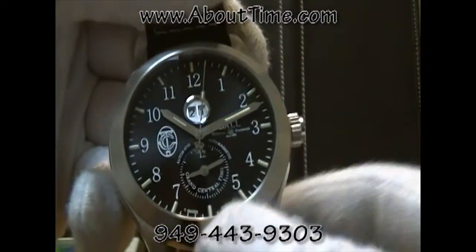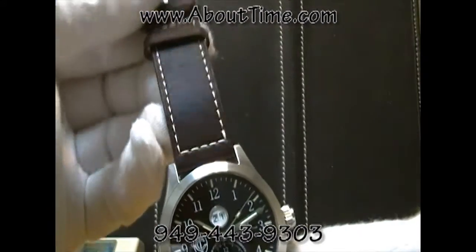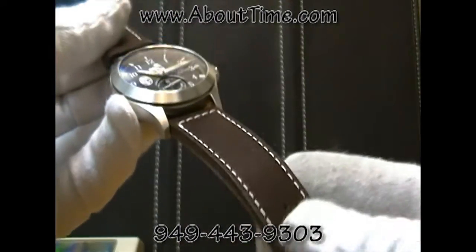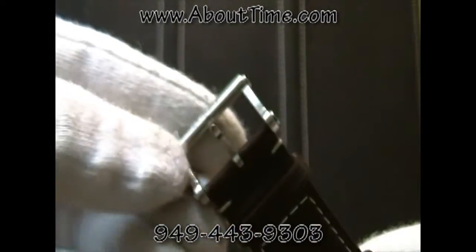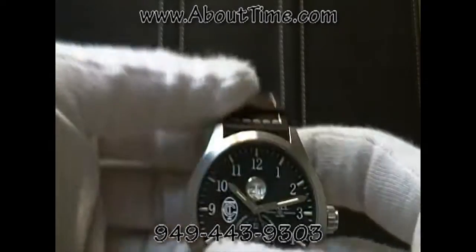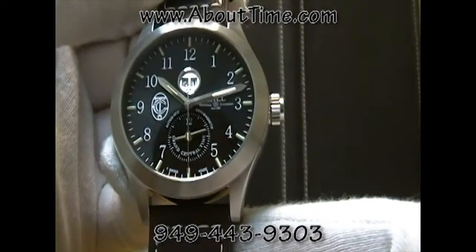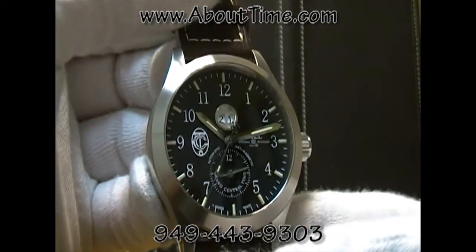As you can see, this is a black dial on this watch. It's on a brown leather strap with white stitching. I believe this model is also available on a stainless steel bracelet. It features the Ball Lupin Tang buckle. At the time of this recording, this watch retailed for $3,699.